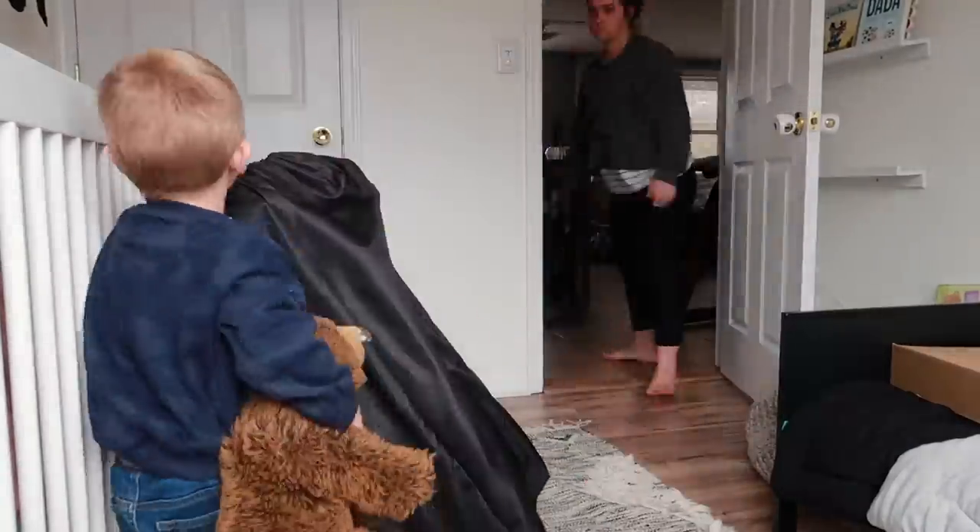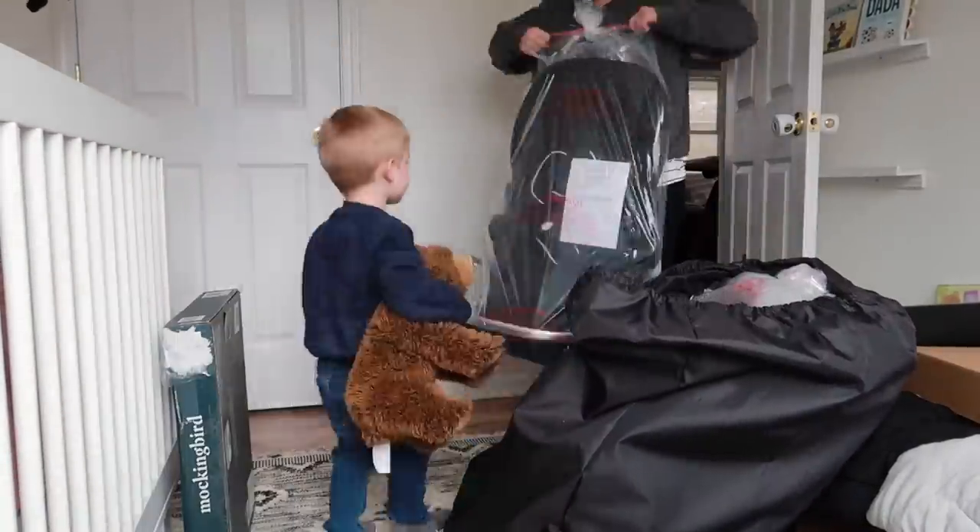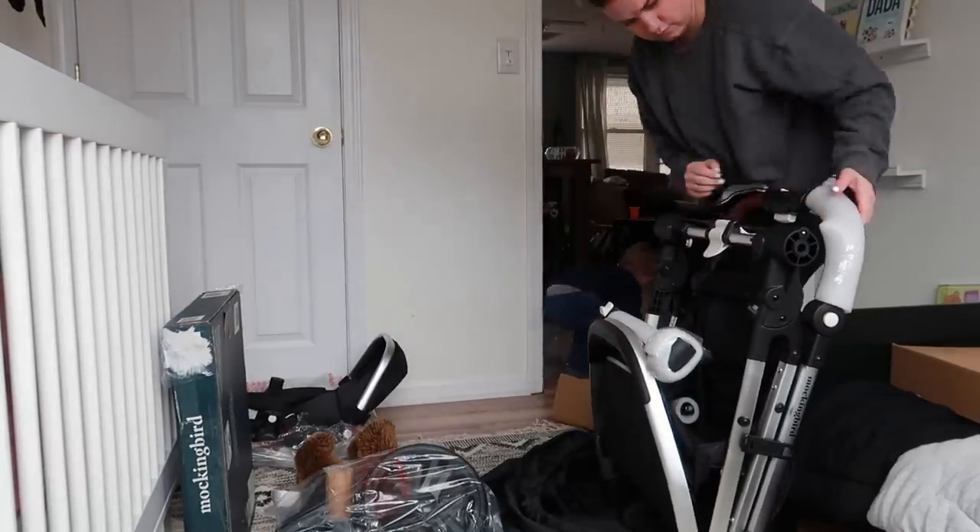I have opened up quite a few strollers in my day, especially having this channel. And I can tell you that some strollers I almost just want to put back in the box — like I just won't do it, I can't do it. But this stroller was so simple. It was extremely straightforward.